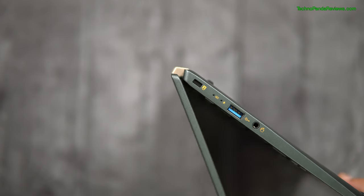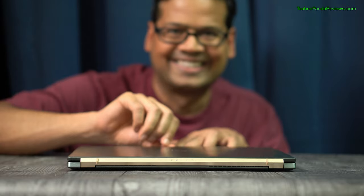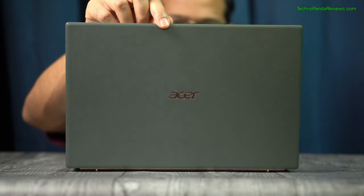You can tilt the screen to about 150 degrees, providing more than enough room to comfortably use this laptop on a desk or seated on a couch or bed. Note that this is not a 2-in-1 laptop, so you cannot flip the screen all the way back 360 degrees unlike some other 2-in-1 laptops — so that's kind of a bummer. But overall, Acer has put a really high quality display on Swift 5, making this laptop a pleasure to use.